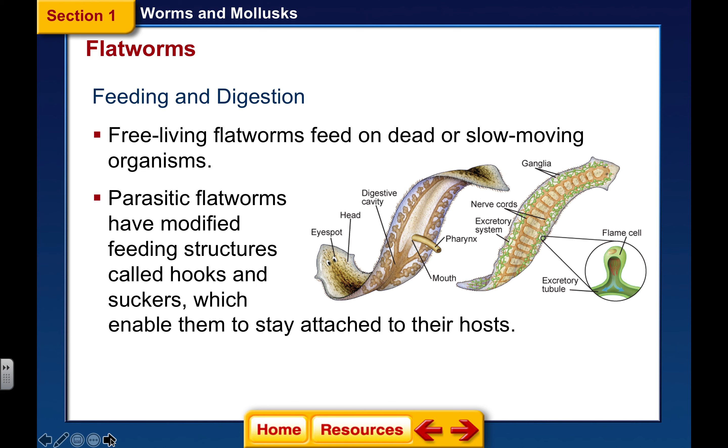Our free-living flatworms — that means they're not parasites — are going to feed on dead or very slow-moving organisms. Here you can see what a flatworm looks like. It's got two little eye spots and looks like its eyes are crossed. Underneath, you can see the digestive cavities. Being acoelomate, it's too flat to have a true cavity, but there is a pharynx.